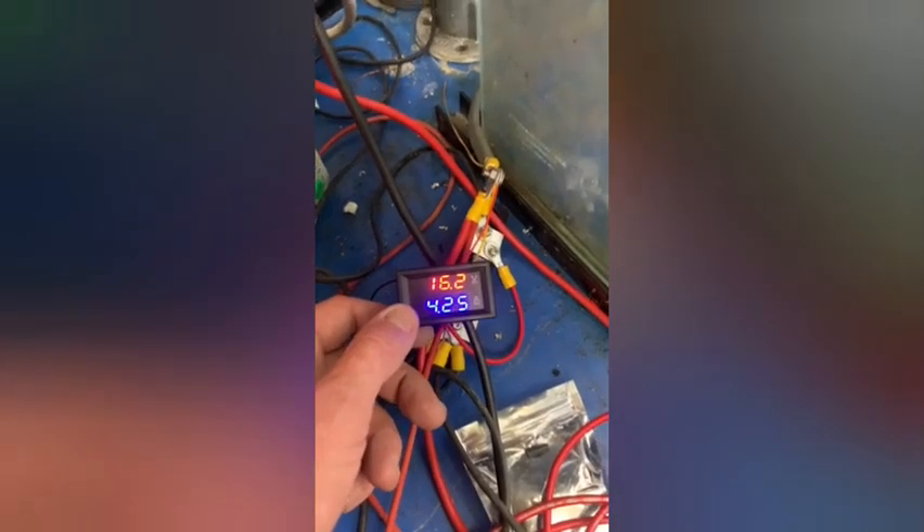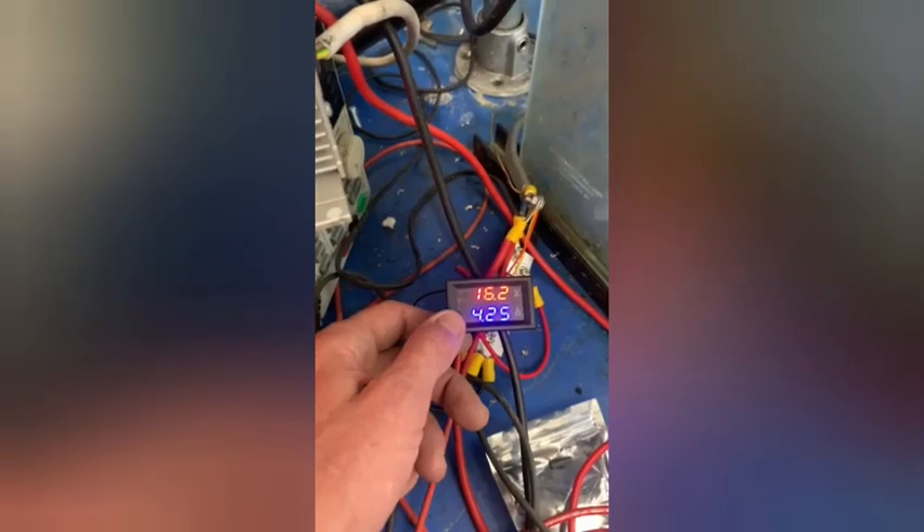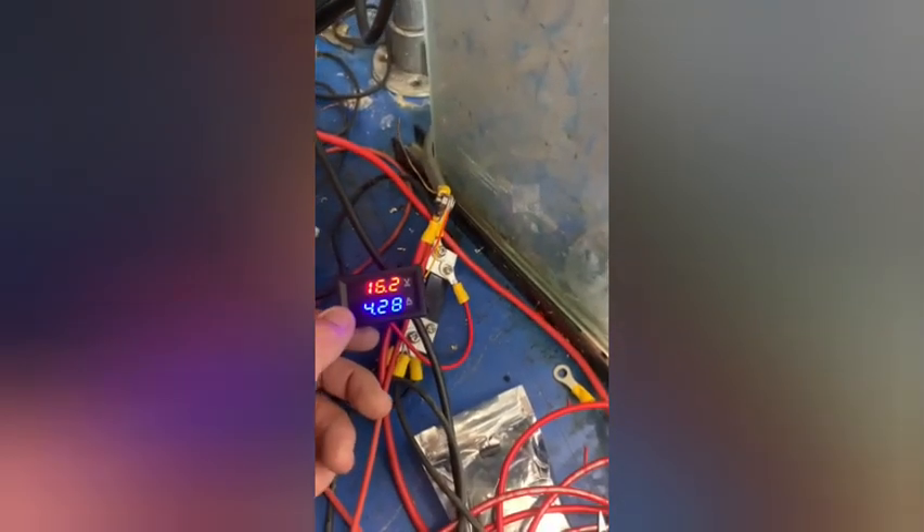It will only draw the current it needs, so it's only requesting 4.26 amps at the moment. I guess the more pieces on there, the more it will draw — step in the right direction.